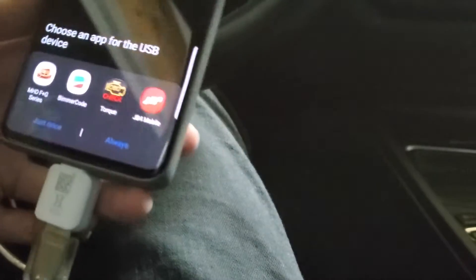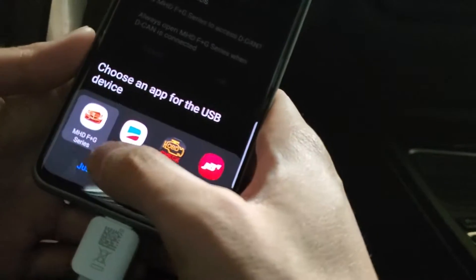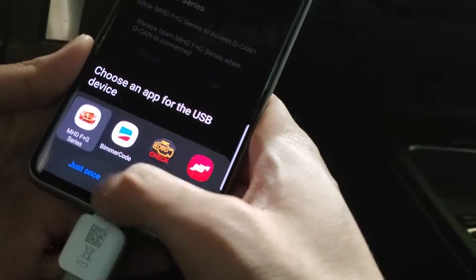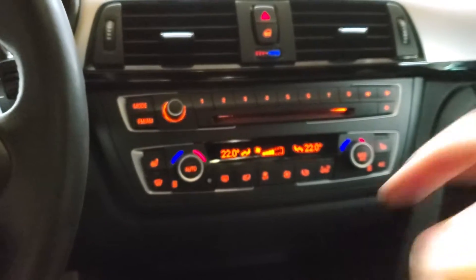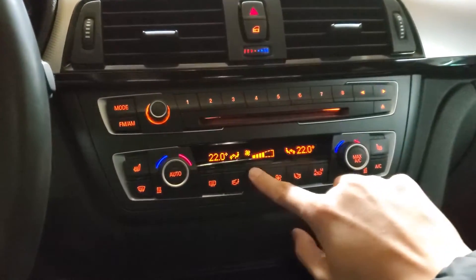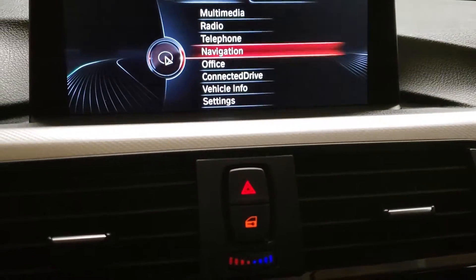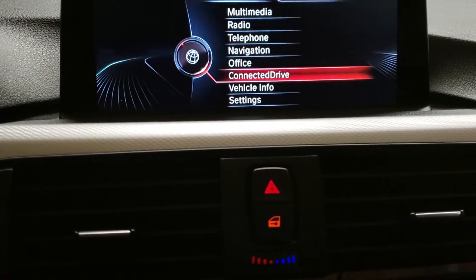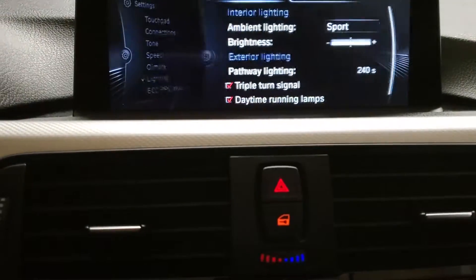If you've done this correctly it should say 'choose an app for the USB device' — we're going to choose MHD FNG series. What you want to do now is turn on the ignition for your car without turning on your engine, which means no foot on the brake. Then we're going to turn off the AC and also turn off your DRLs and anything else you can turn off in order to reduce power consumption.